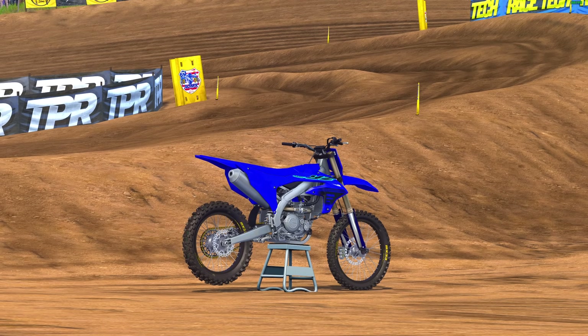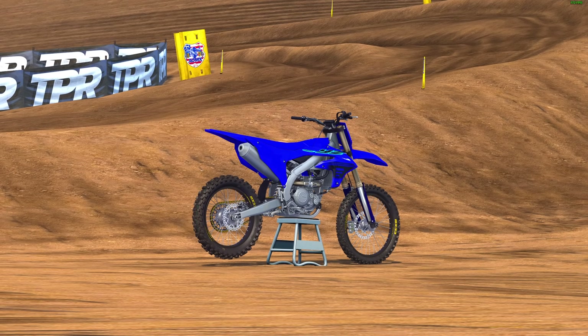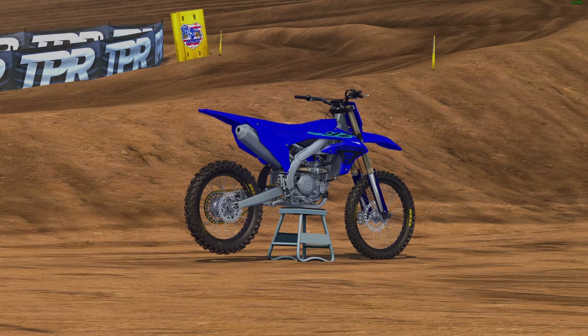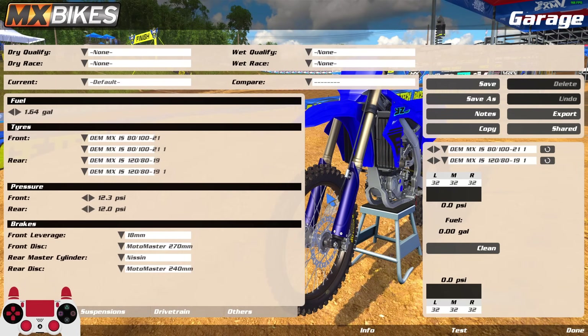We're going to be testing all the new tire compounds, looking at all the differences — what feels good, what doesn't. Starting on the YZ450 with default setup, but first let's talk tires. We're getting four MX tires and two enduro tires, one of each for the front as well. The rear tire is the main focus of this update — traction is the biggest thing.